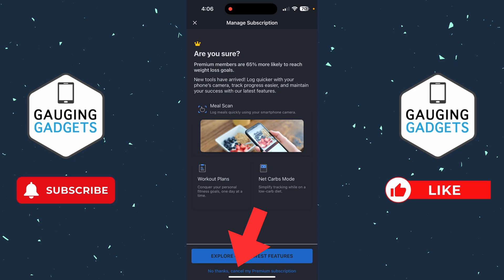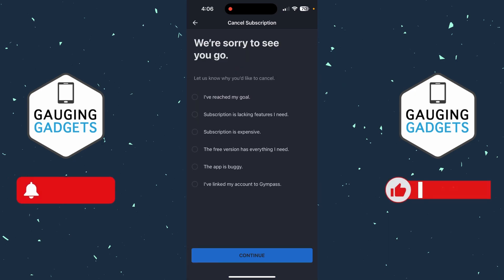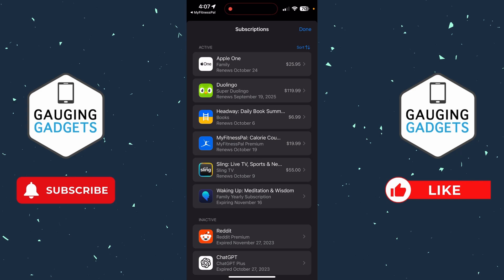That'll give you some information — just make sure you go to the bottom and select No Thanks, Cancel My Premium Subscription. Then you can give a reason why you want to cancel it and select Continue.